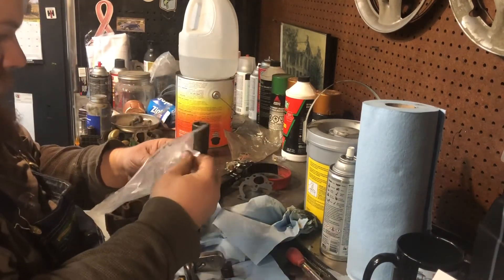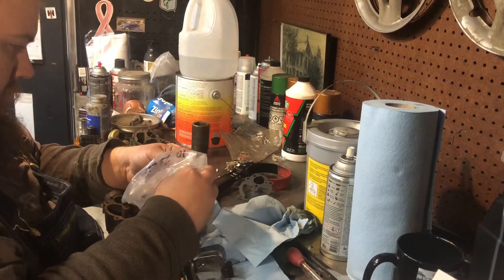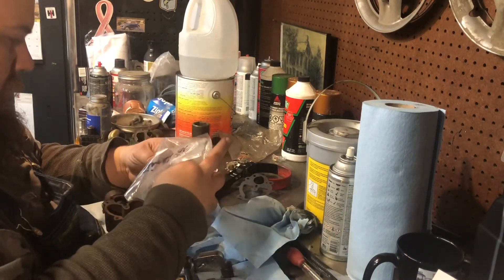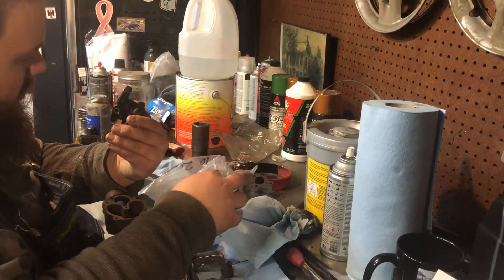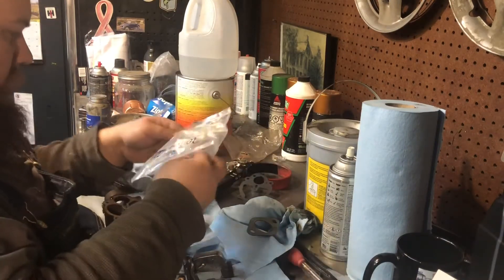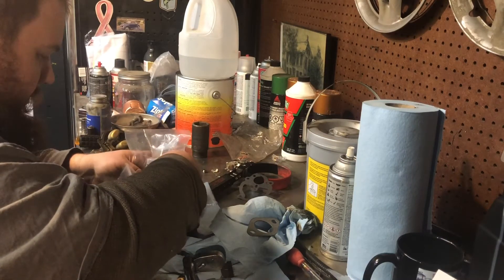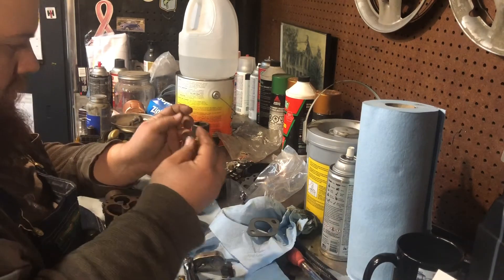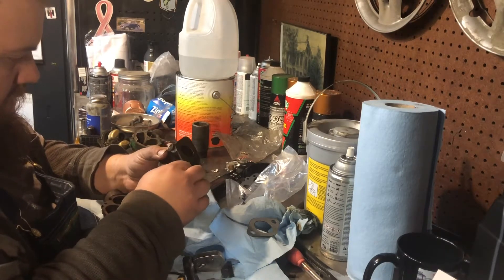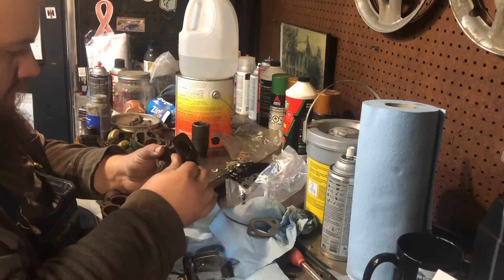So, figure out what we get with this kit. Looks like a lot of little gaskets. I'm definitely not a carburetor expert, so do not take too much as gospel truth in what I'm doing here.